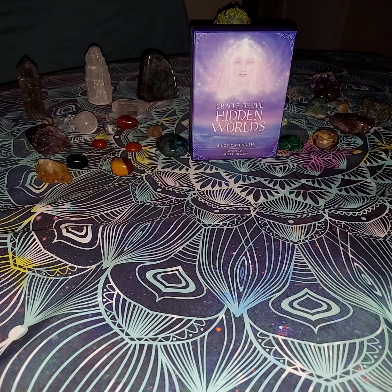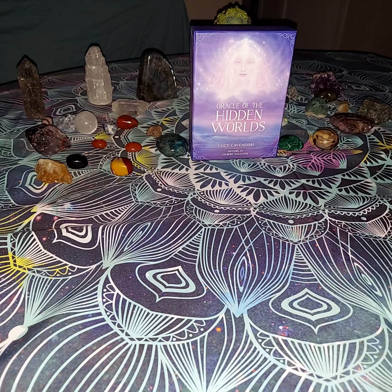Hello Southern Solitaire fam. Today we are going to be unboxing the Oracle of the Hidden Worlds. It is by Lucy Cavendish and artwork by Gilbert Williams.